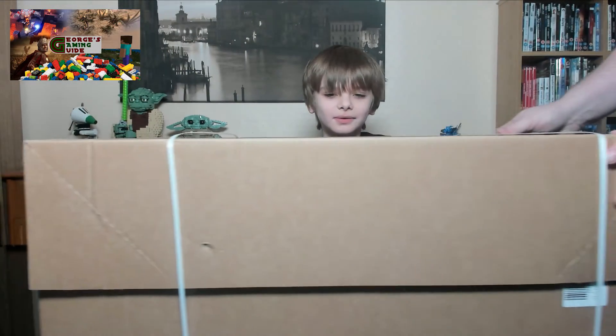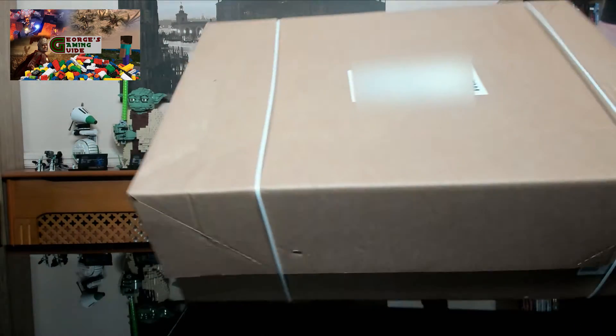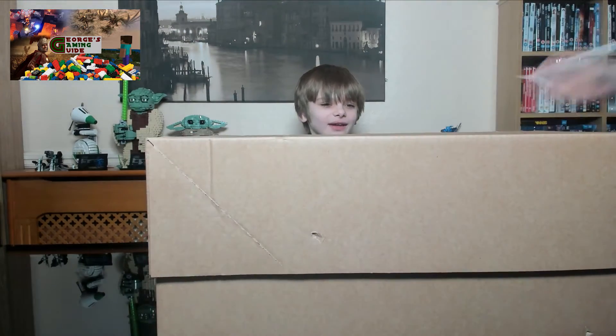Hello and welcome back to Georgie's Gaming Guide. Today I've been asked to start recording but I do not know why. I have no idea what this is, and I'm just trying to see — my dad is just trying to open the box to find out what it is.